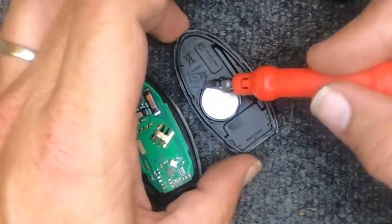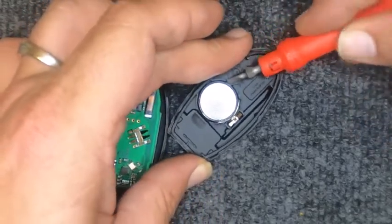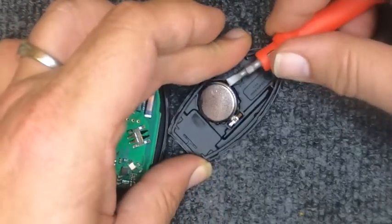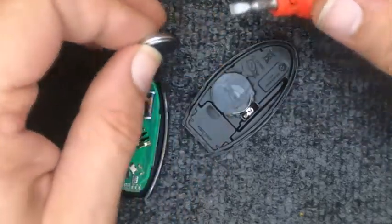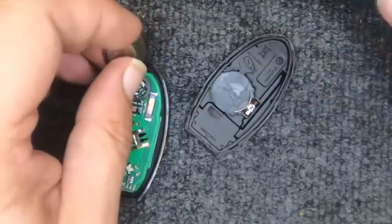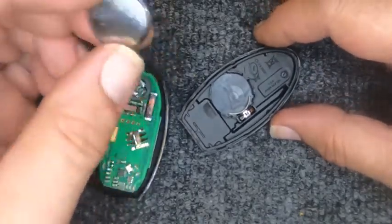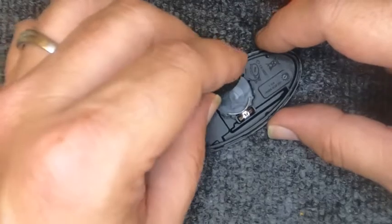You have a little indentation on the top of the battery — that's where you want to put your flat tip under there. When you put it under there, just lift up with the corner and the battery comes out. Make sure this little metal tab stays in place; sometimes they do slide around. This calls for a CR2032 battery.